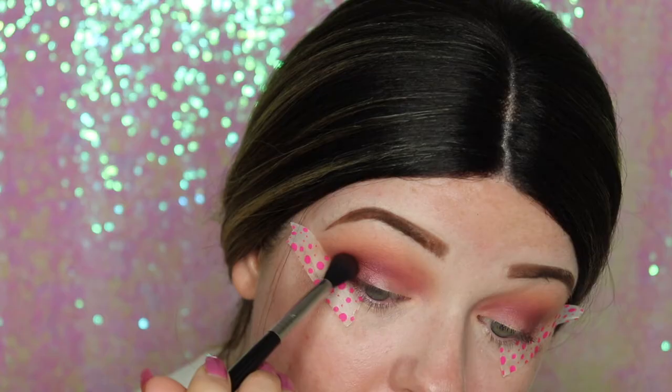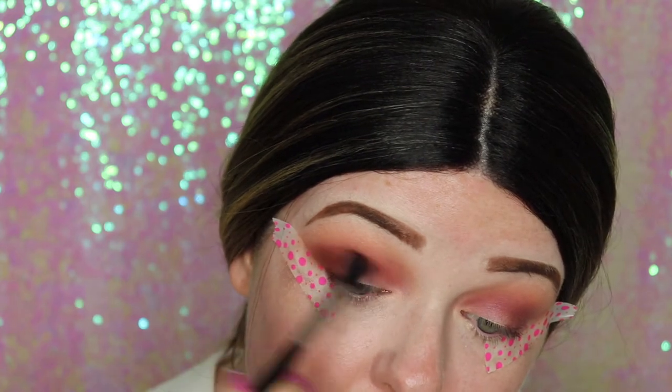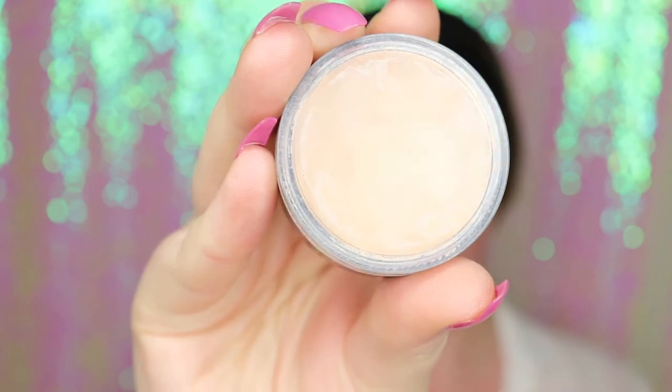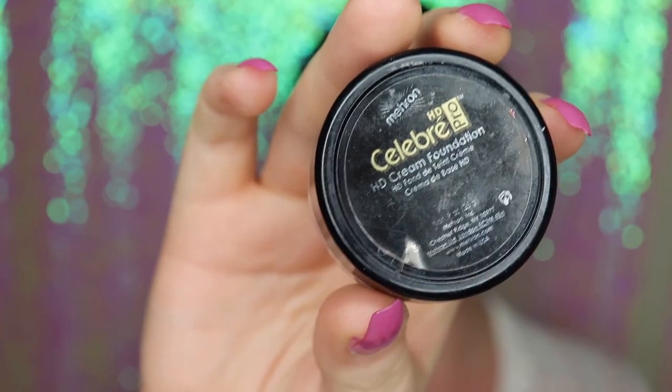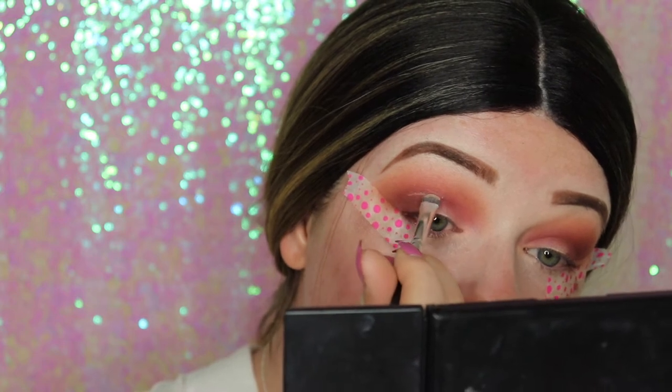Now I'm just going over the top to really darken the edges, then going back in with the foundation to cut the crease. I take my time — I have hooded eyes, so I go above my actual crease to create a crease on my eye.